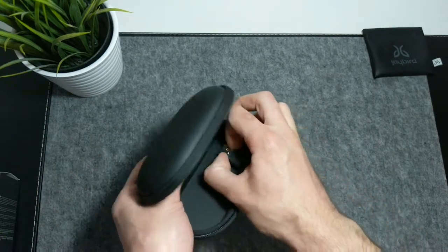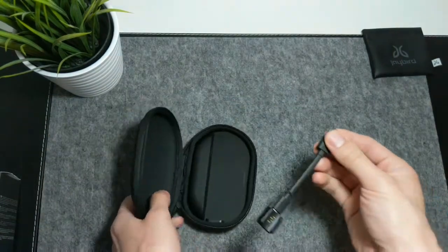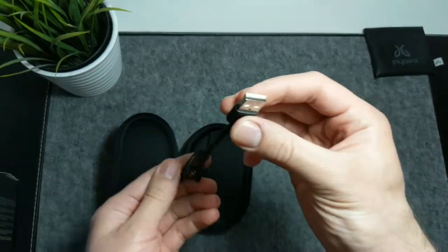In my case, I'm using the Jaybird X3 short USB cable with its proprietary charging cable.